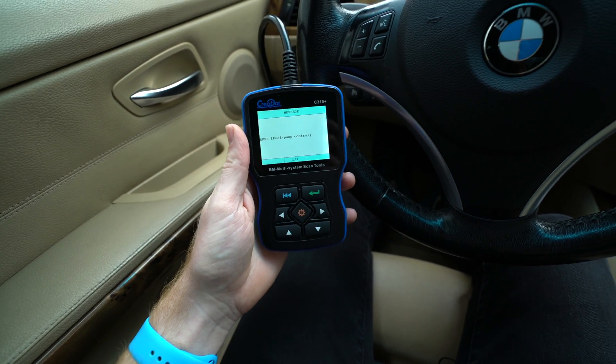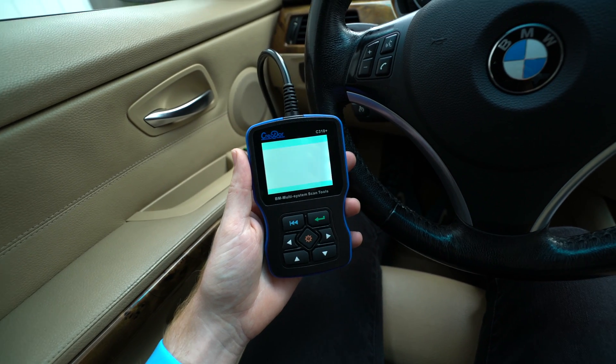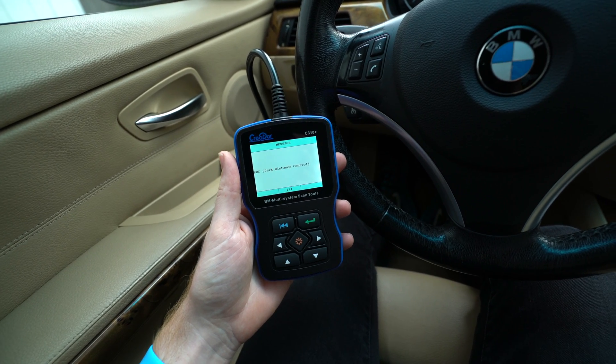Now we're back inside the car. I'm going to quickly erase those codes with my scan tool. We'll drive the car, test drive it for a little bit, and see if the code comes back on.